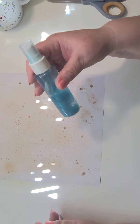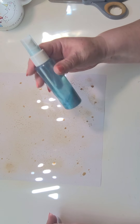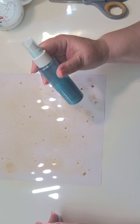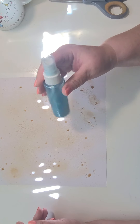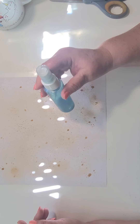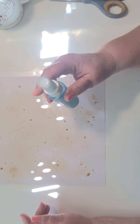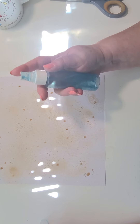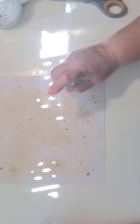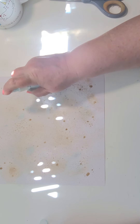And I have some mica powder — M-I-C-A powder. I have some in a spray bottle mixed with 70% alcohol, so we're going to give that a squirt.